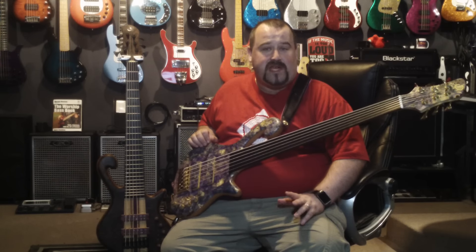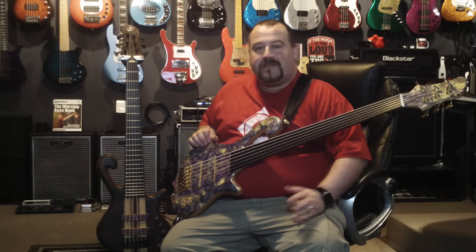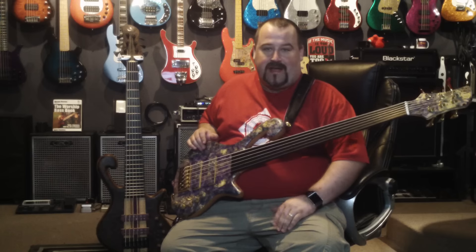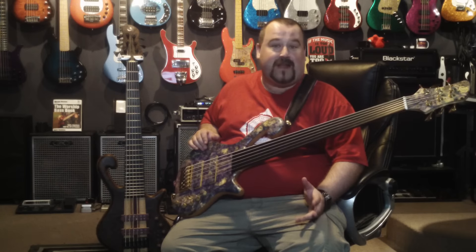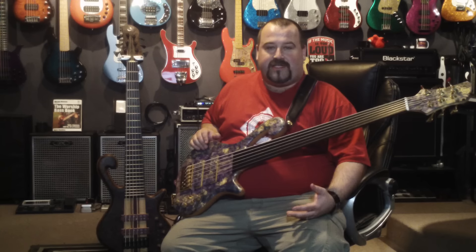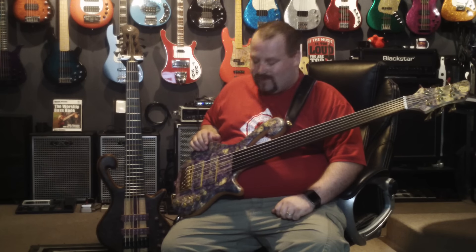But this video today is about the fretless. I just picked it up and I'm using this as a feature for Best Bass Gear and their Bass of the Week. I want to try and highlight Shawn and some of the craftsmanship that he has. This fretless is great — I've only had it for a couple of hours but I'm already in love. I'll run through the specs real quick, let you hear the sound, and then give some shout-outs where they're due.